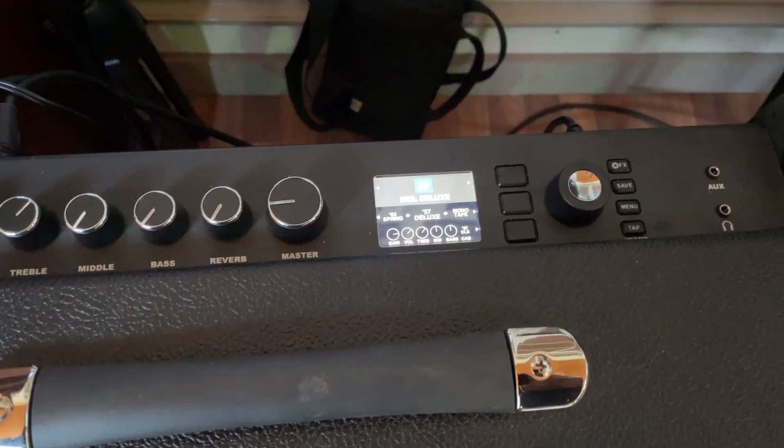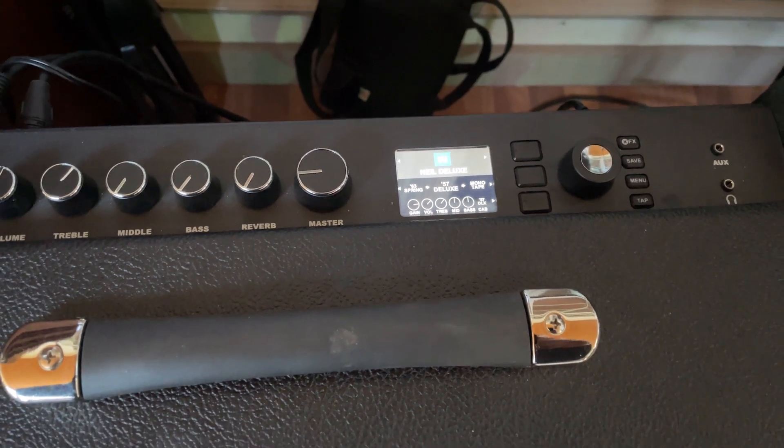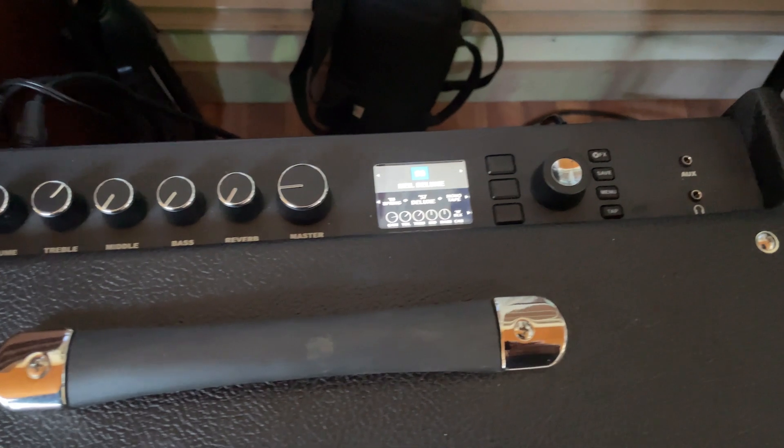I use a 57 Deluxe. Looks like it's got spring reverb and there's a mono tape delay on it.